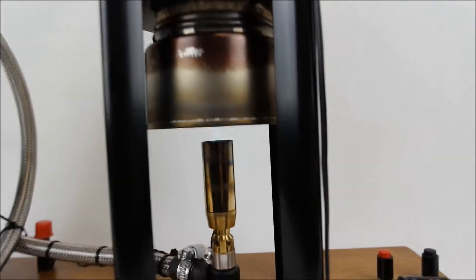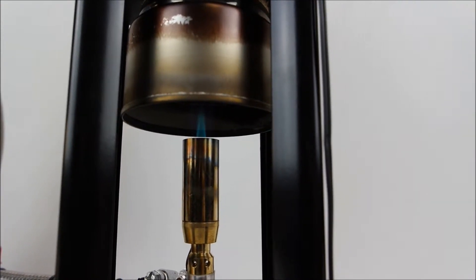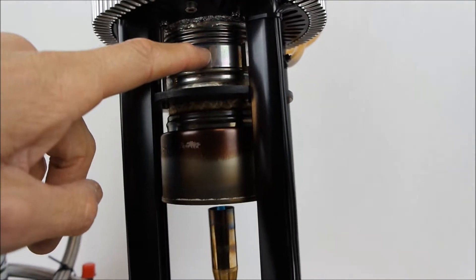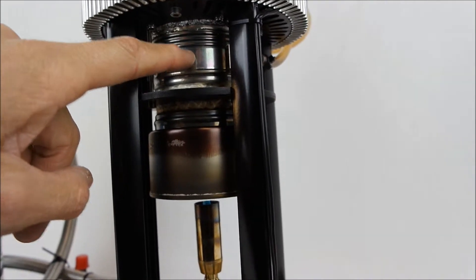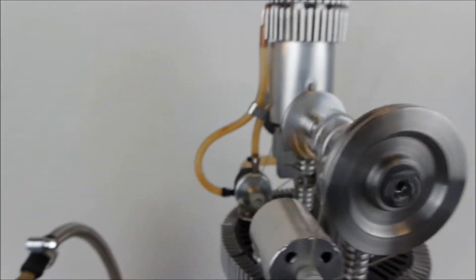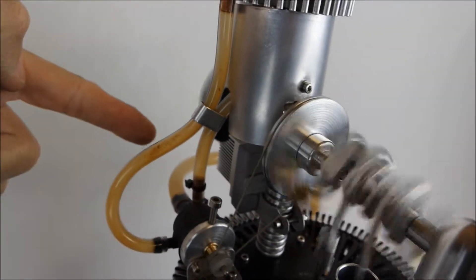This engine is running with propane. You can see the propane flame. It uses a water-cooling jacket, which is in contact with the displacer sleeve as well as the cool plate. The water is circulated by a small water pump and it goes through a radiator.